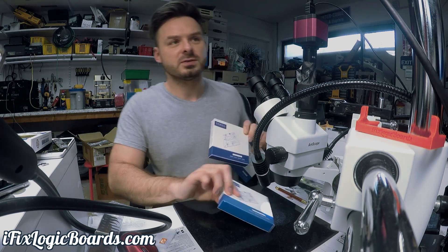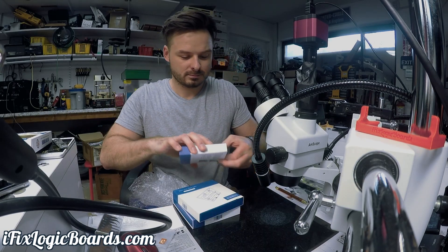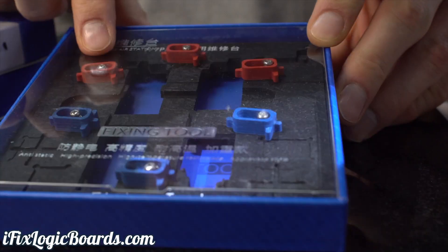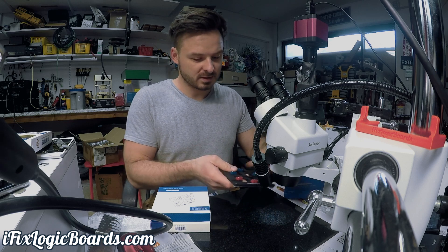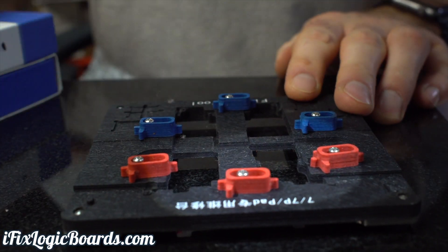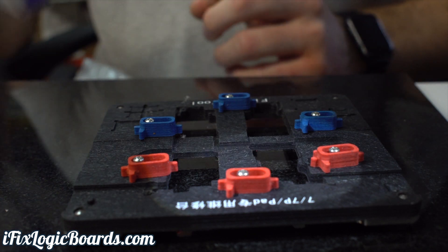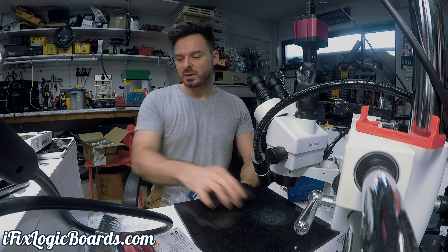And then I ordered a bunch of these fixtures to hold the motherboard. Quite excited to try these out. They're nice and hefty — it's iPhone 7, I've got the 6, and an iPad I believe. Yeah, definitely excited to try this one out.